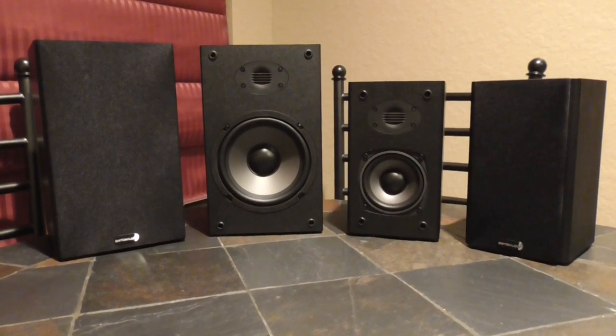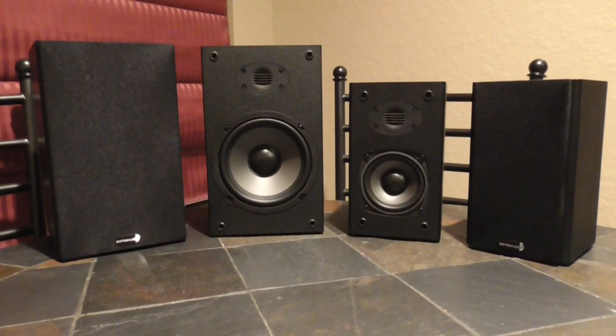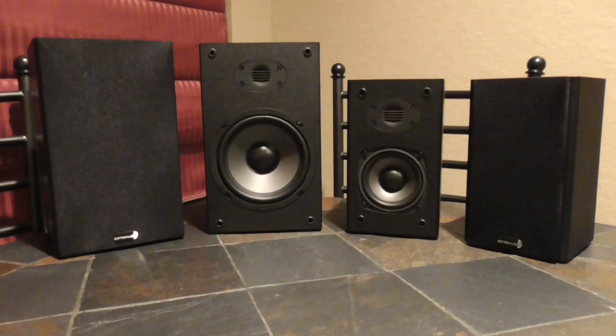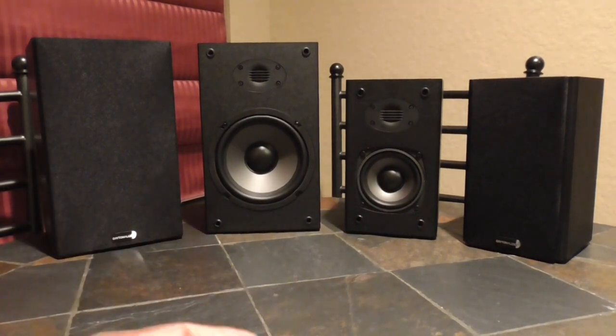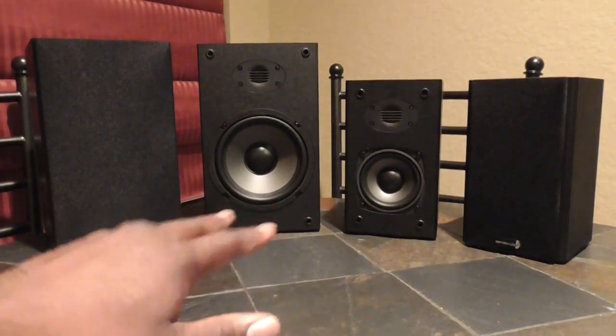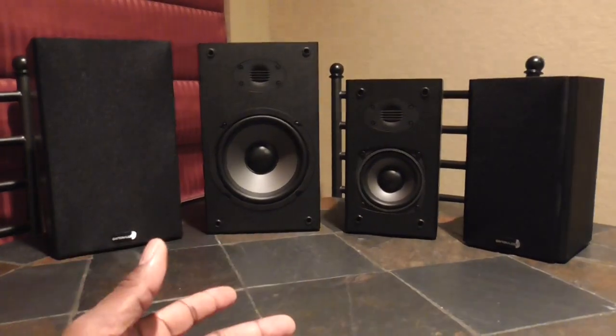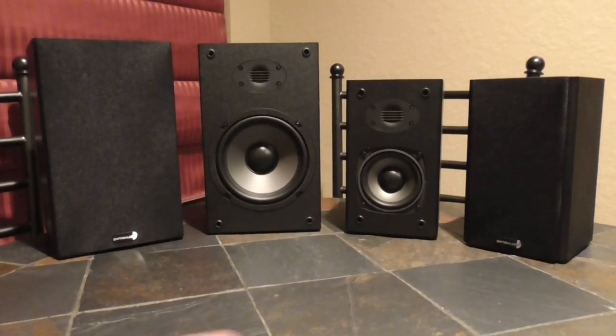What is up family, it's your boy D coming right back at you with another one. Right now we're back in the lab and I got a comparison for you guys. I am doing a comparison of a couple of Dayton Audio purchases I recently got.